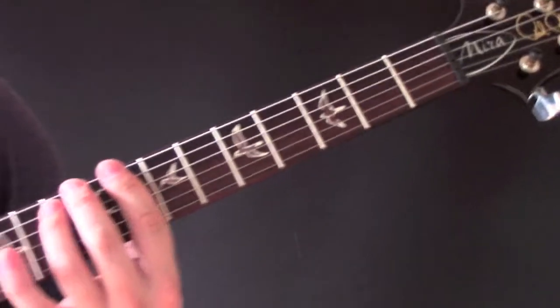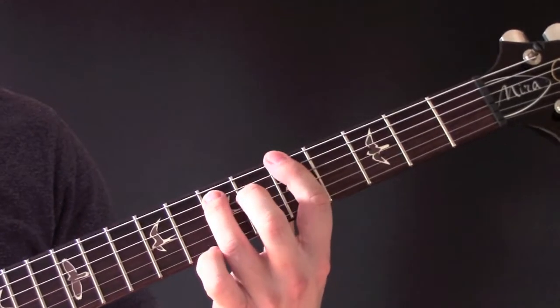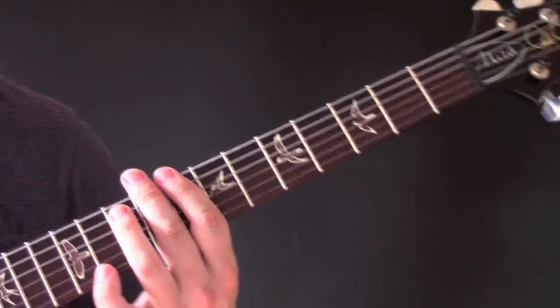So we're going to go from second fret, and these are just power chords: second fret, five, nine, eight.